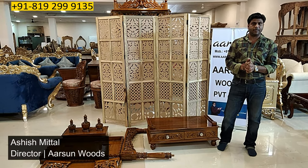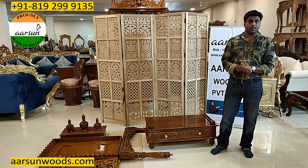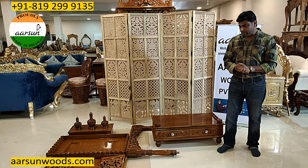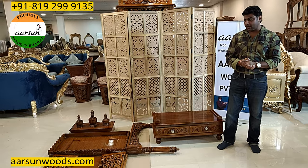Namaskar! Ashish Mittal again from RC. Friends, temples are a global item. Indians are everywhere and we need a beautiful temple for our home, our offices and our place.